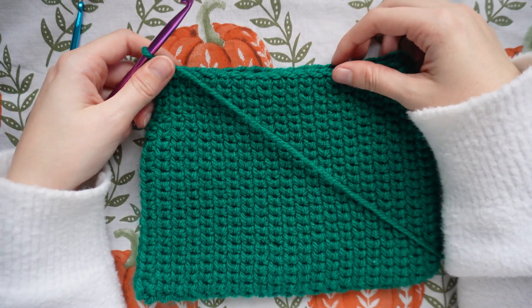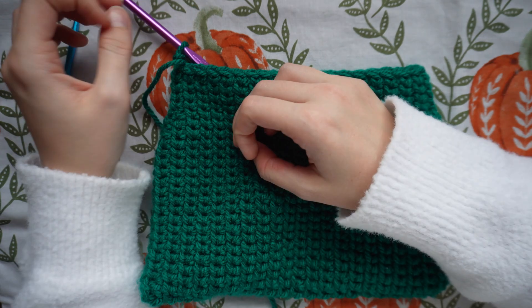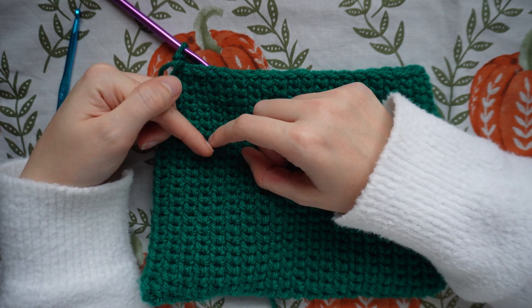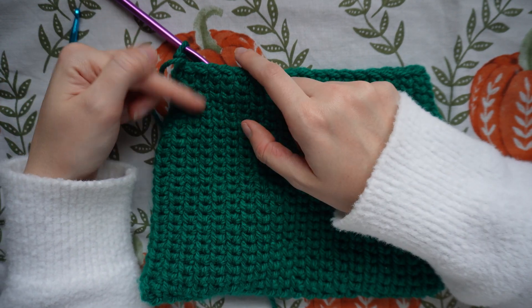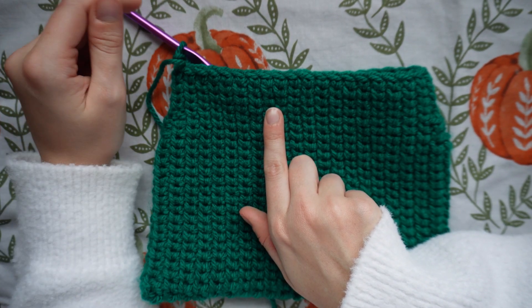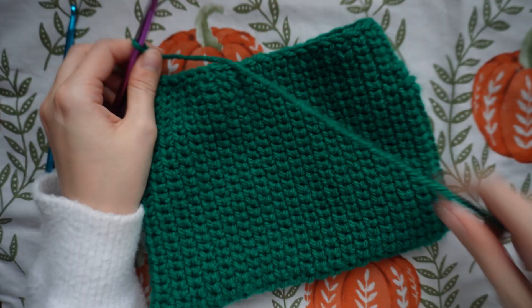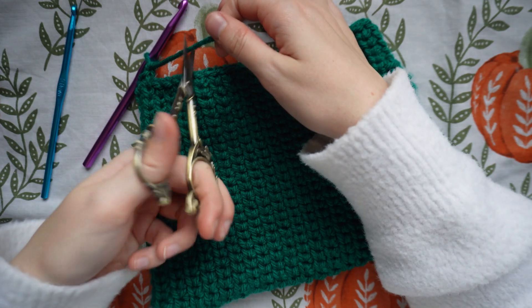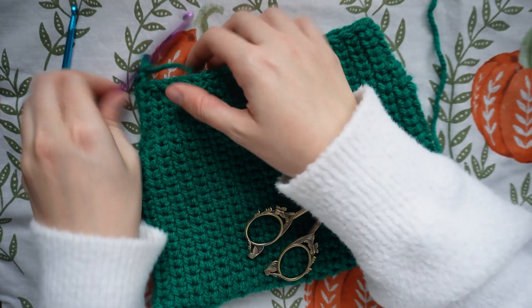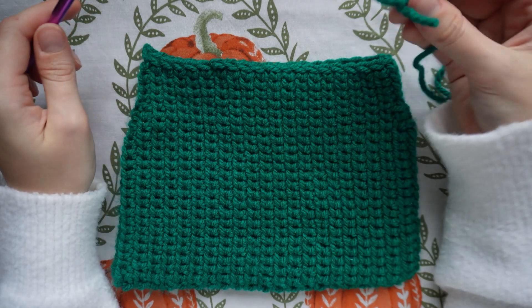I've done my final row — 24 rows in total. After row 17, I alternated between a normal row and a decrease row until I got to row 24. Now I'm going to fasten off: chain one and cut the yarn. I'll weave that end in a little bit later.